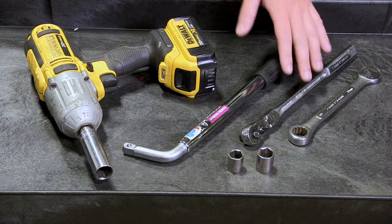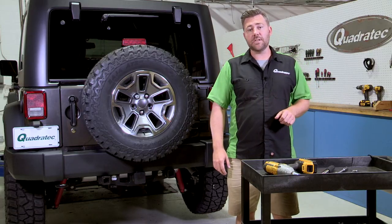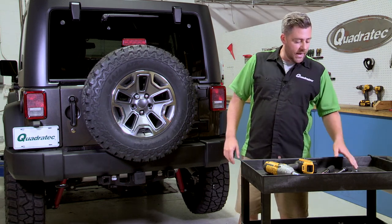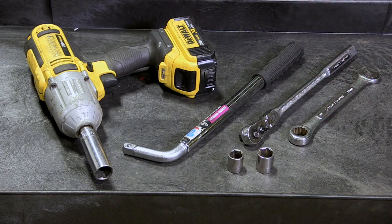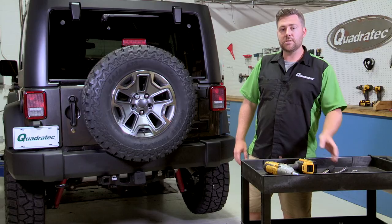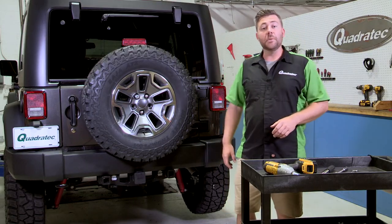Next, we're going to need a three-eighths drive ratchet as well as a shallow well 16-millimeter socket to loosen the bumper bolts. Now, if your Jeep came equipped with a hitch, you're going to need an 18-millimeter open-end wrench — I like to use a ratcheting style wrench, it's just going to make your life a little bit easier. And then finally, to remove that tow hook, you can use that same 18-millimeter wrench or you can use an 18-millimeter socket with your three-eighths drive ratchet. So let's go ahead and get started by getting that spare tire out of the way.